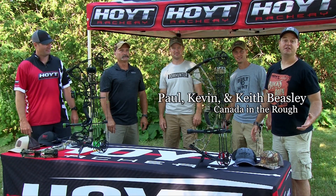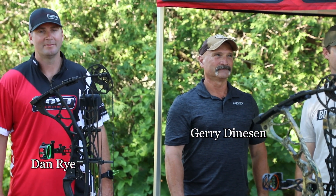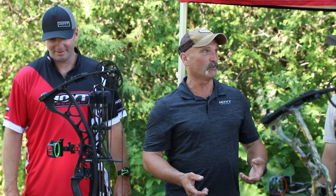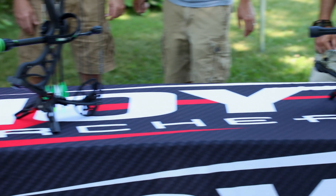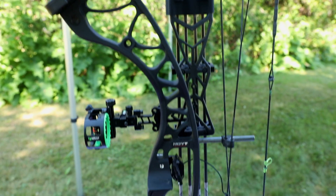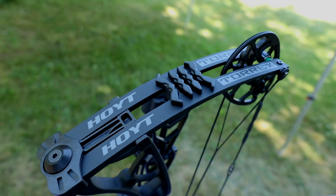There's new exciting buzz in the archery world — Hoyt's new Torrex bow is out, and we have our Canadian representatives for Hoyt Archer here to talk about it. The main thing is that Hoyt has achieved something everybody's been waiting for: a bow that shoots and feels like it should cost way more than what you're paying for it. These bows are starting at $899, and it's just such an accurate bow.